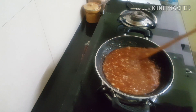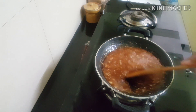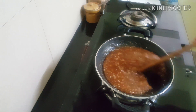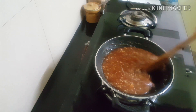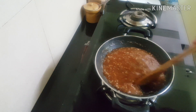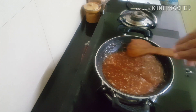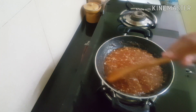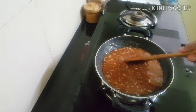This is the palm halva. We will keep stirring it. It will be tough. I'm not sure how to cut the dish.